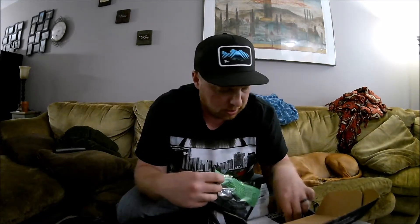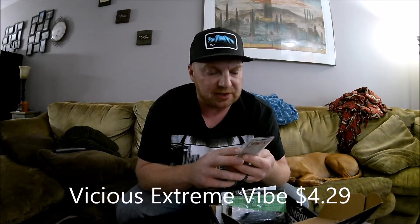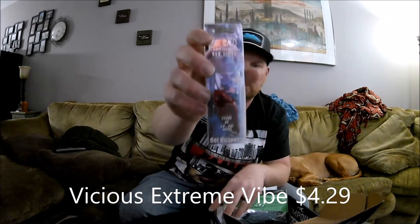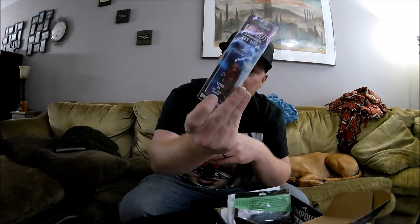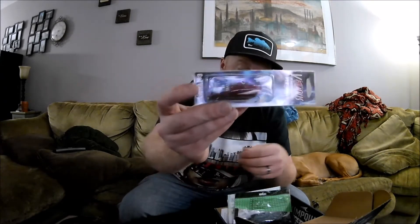Again, that retails for $9.49. Up next we have the Extreme Vibe by Vicious — it's 2.5 inches, 1.5 ounce, sinking lipless crankbait. You can always use more of these; you guys know from my videos I love these, especially this time of year, pre-spawn. The color on it is Red Craw — can't go wrong with that. This retails at $4.29, and I'll be fishing with this soon enough.